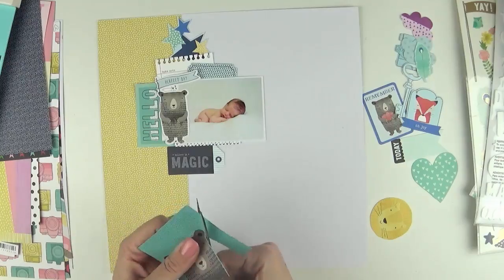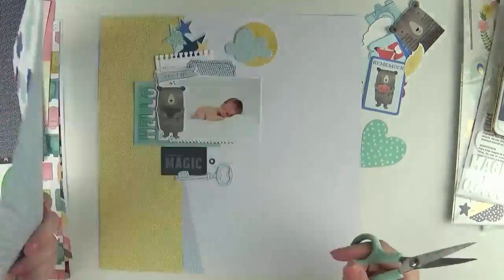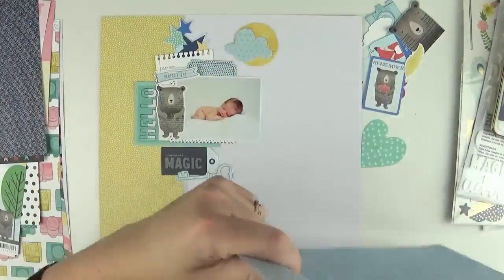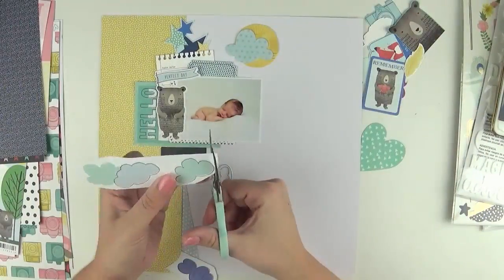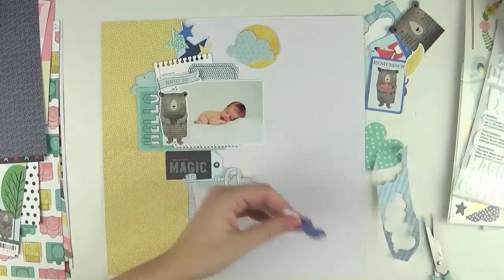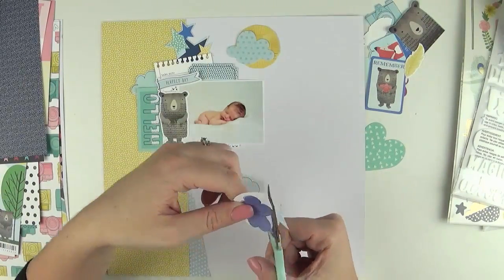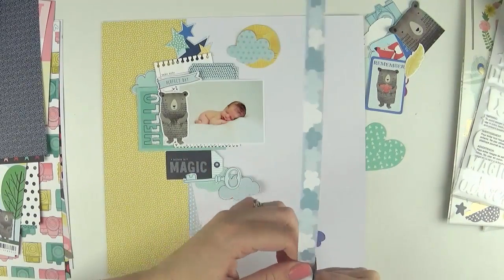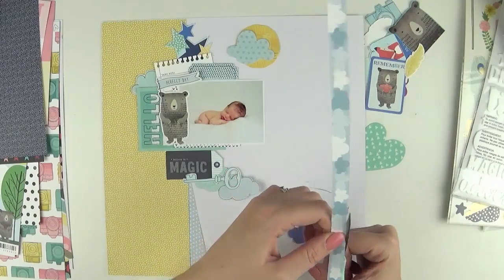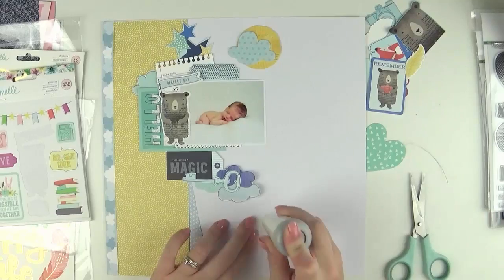In terms of my design, I knew I wanted to have that three-by-four cut-apart card that said 'hello' and then build my title from that — meeting the theme for this gallery. I decided to work to the left of my page and create some clusters on the layout, grounding the photo with a vertical strip or strips of patterned paper.